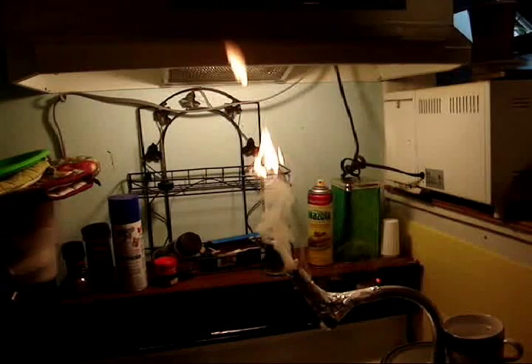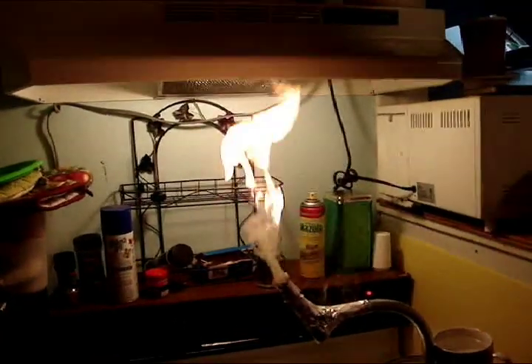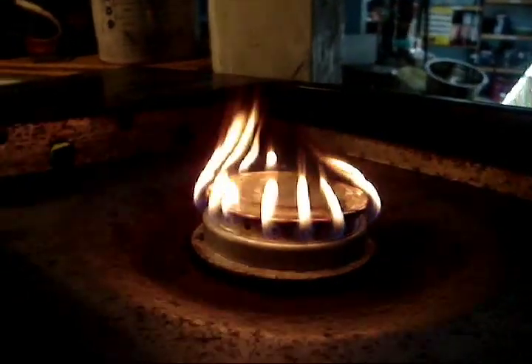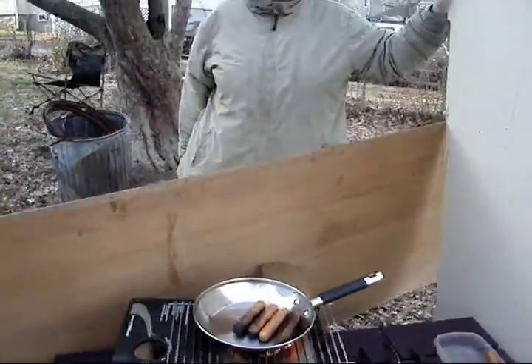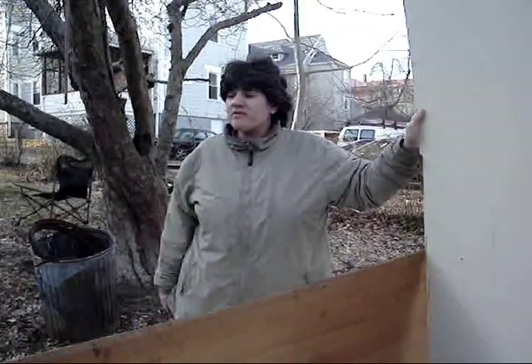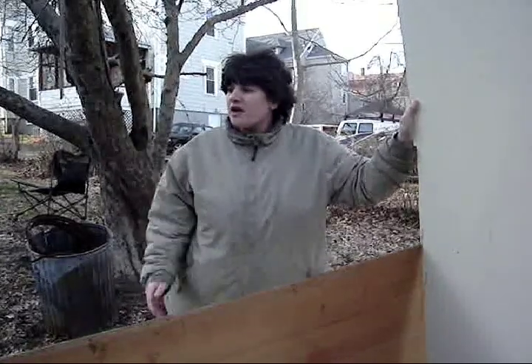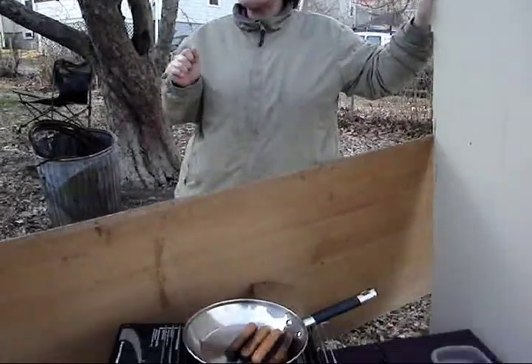Remember my first gasifier experiment? Now for the next step. Hi, Survival Chef here. This is our second experiment doing the gasification system. We're trying to start up a propane grill using the gasifier.